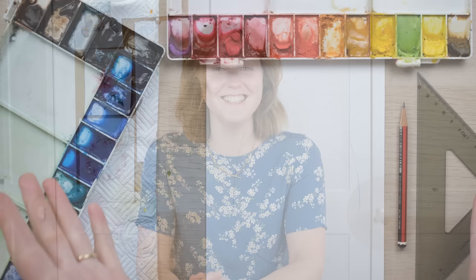Hi everyone and welcome along. I have a question for you — which came first, the chicken or the egg? Well, grab your paints and we're going to find out.